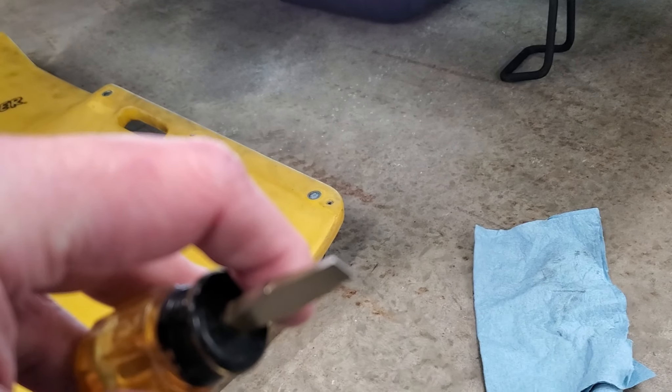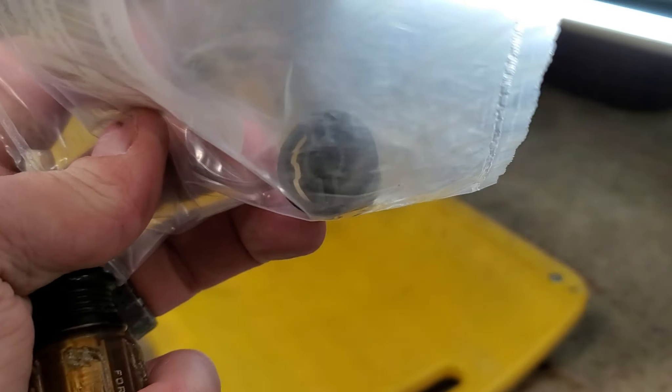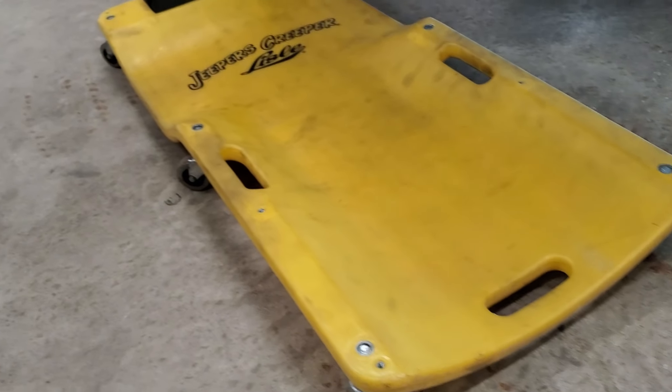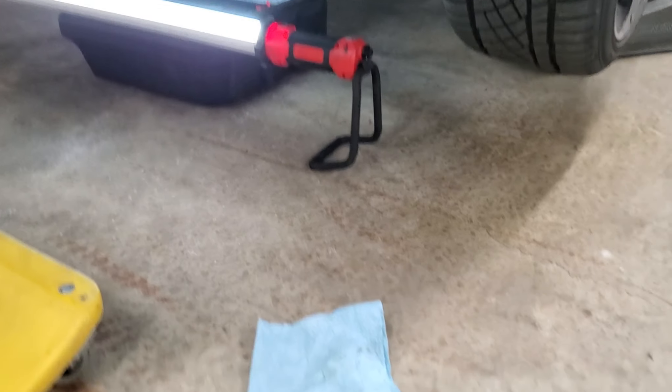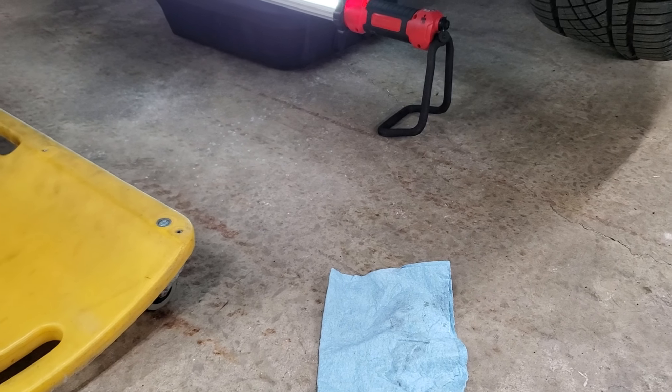First time I ever serviced a VW myself I probably cursed their design of the drain plug. This thing is designed to be serviced with a special tool, but I'm telling you right now you can make a screwdriver work. We're going to go ahead and see if the Liqui-Moly engine flush really does work and see what the color of the oil looks like when it comes out.